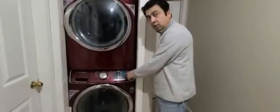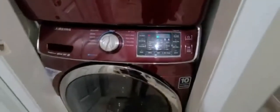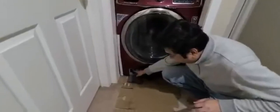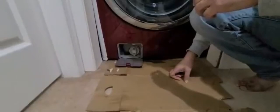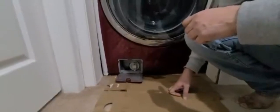It's showing the SE error code — it's not draining and not spinning, and this is a drain problem. We already opened this part, drained from here, and cleaned the filter. It was already clean, so that first step didn't fix the problem. We have to go the hard way: pull the front panel and then clean the drain from the back, which is choked and not draining the water.